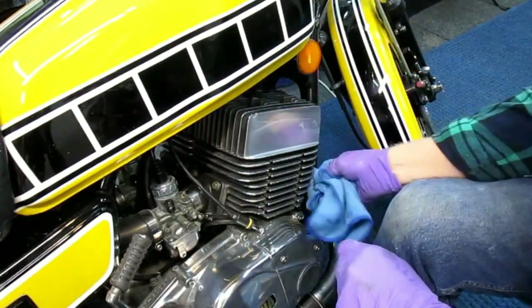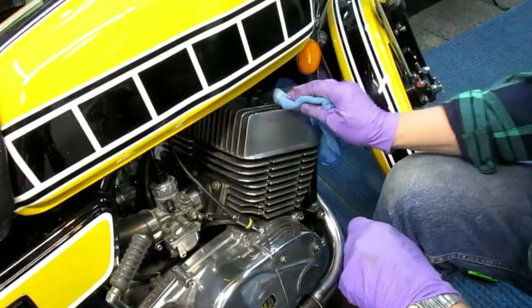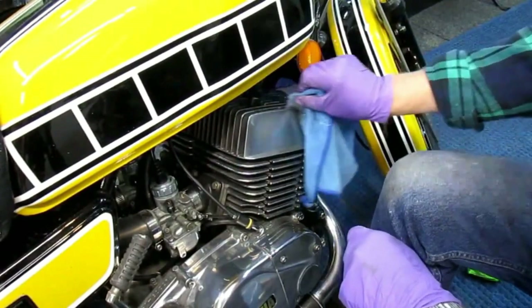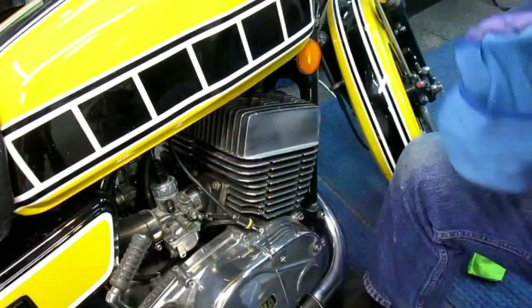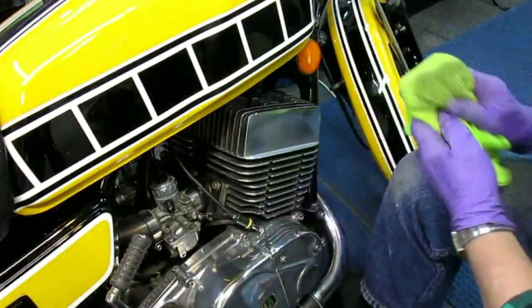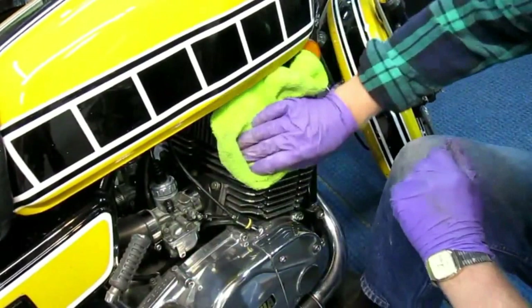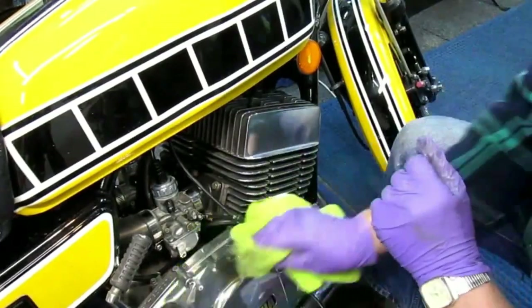Once you get the shine you're happy with, Flitz is the final touch — it's the cherry on the sundae. I've ridden the bike in the rain where there'd be raindrops on everything, and one wipe with a rag and it's clean. It doesn't let the aluminum get as corroded as if it were unprotected. If you don't protect aluminum after polishing, it'll oxidize quickly — Flitz is one of the ways that works really well for me. I have a passion for these old motorcycles and I'm willing to pay the price to keep them looking brand new or better.